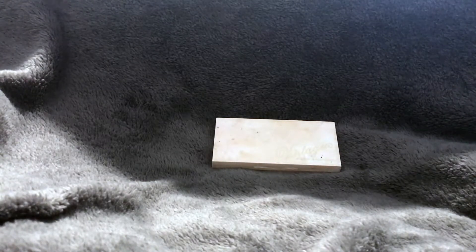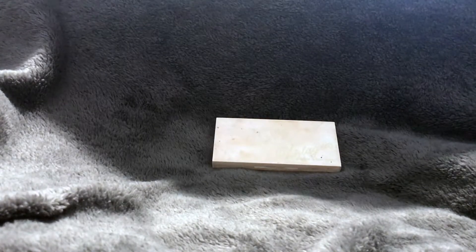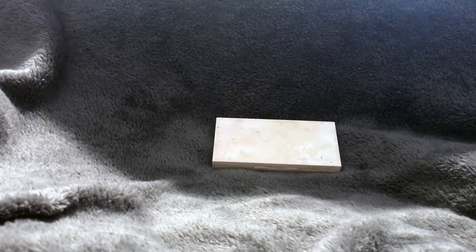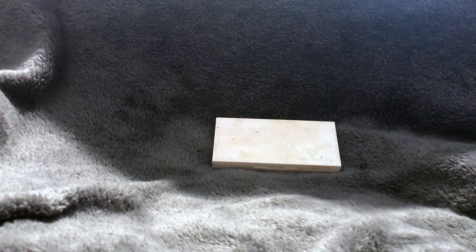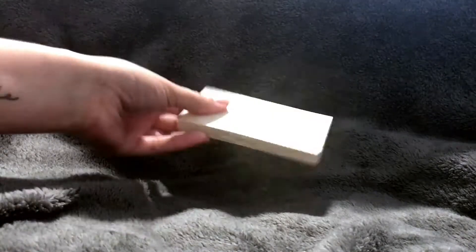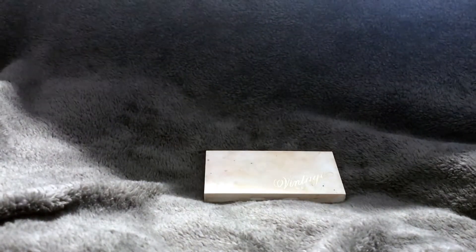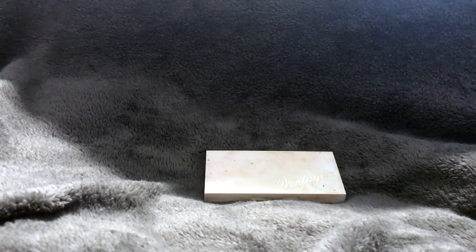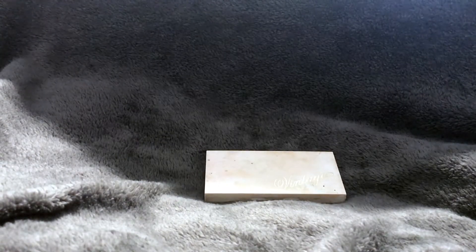This is one of my favorite highlighting palettes — it makes your face so luminous. It's pretty small so it fits easily in a makeup bag if you're traveling, and it doesn't take up much room in your makeup storage on your vanity or in a drawer.